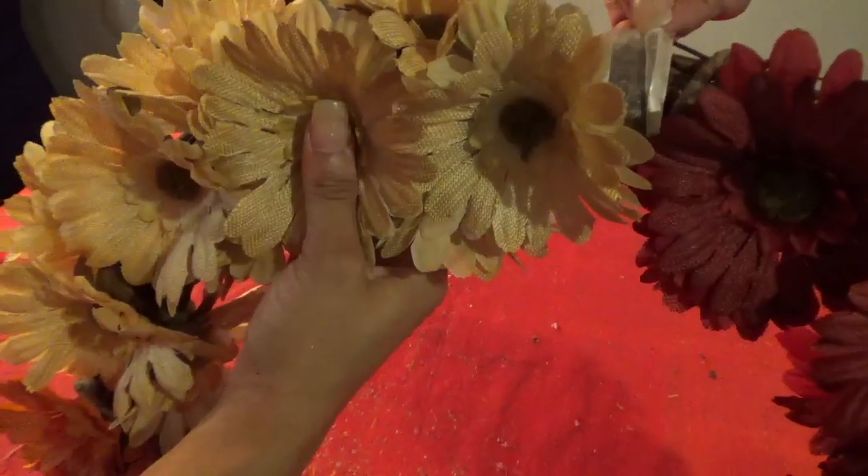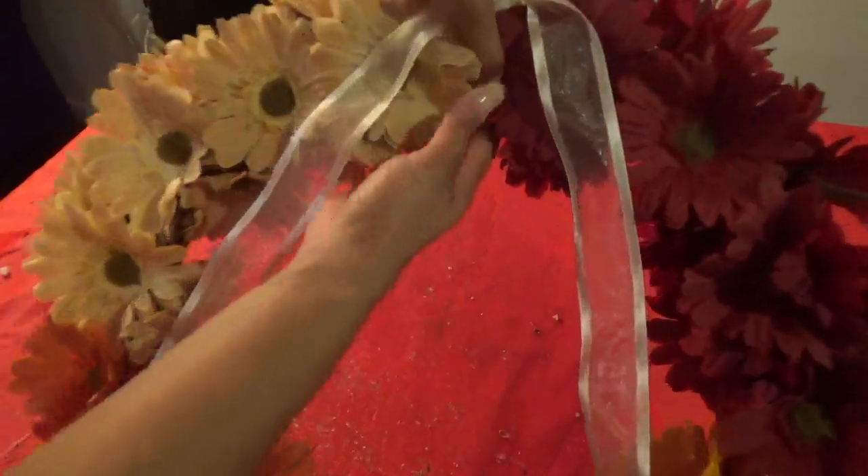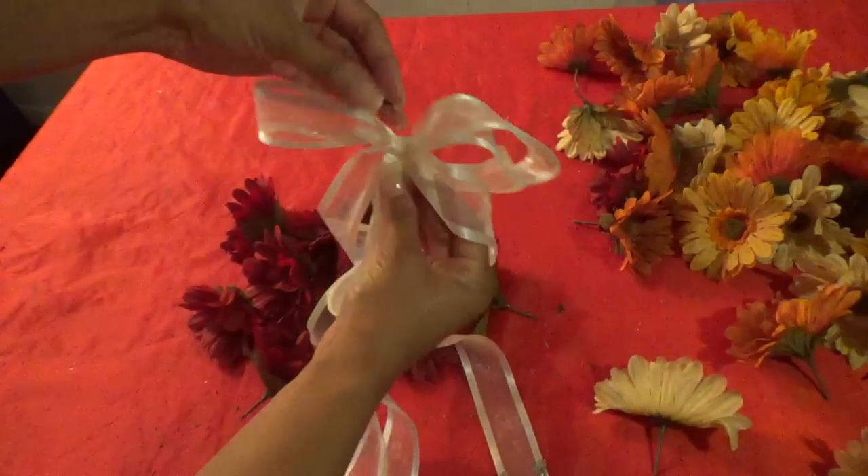This wreath will hang from the door by the ribbon that's already attached. I'll be gluing this bow to that ribbon as well. The first front door is all set.